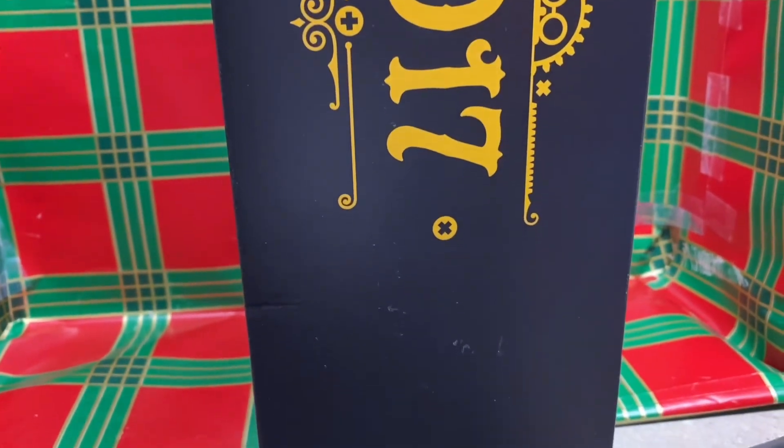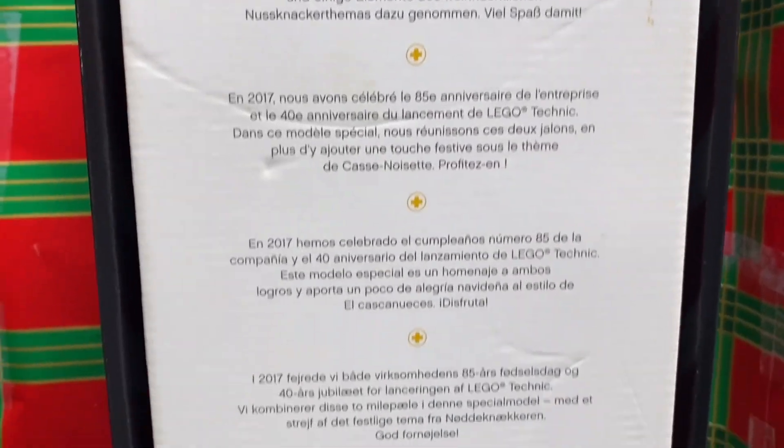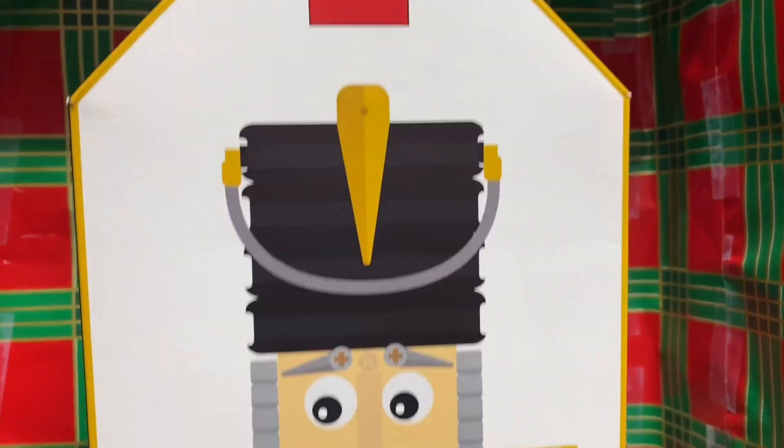Originally written in 1816, it was later adapted by Alexandre Dumas and transformed into a famous ballet with music by Tchaikovsky. We hope you and your family will enjoy hours of fun building and playing with this very special Lego model. That was set 4002017. Every year Lego comes out with an employee exclusive Lego set, and as far as I know, all the sets start with 400 followed by the year, so this one is 4002017.